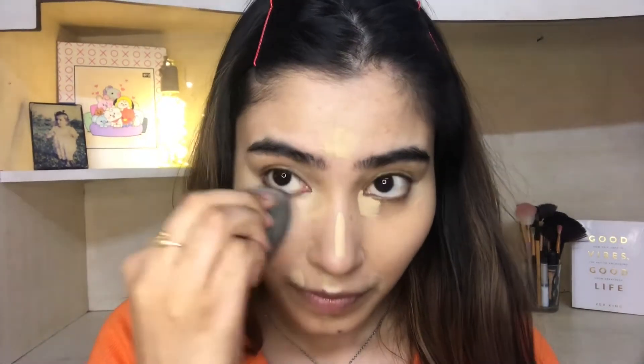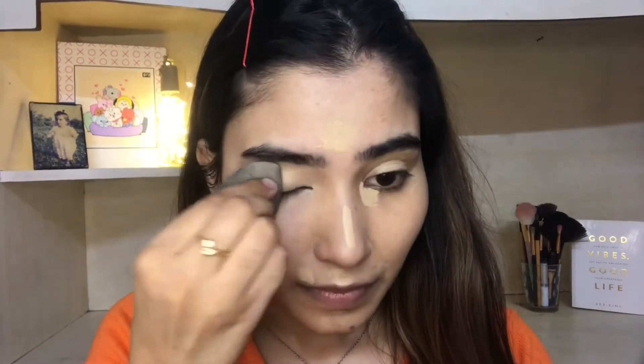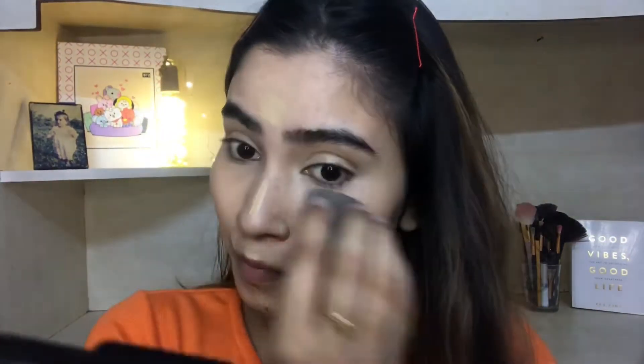Using a wet beauty blender I am going to blend it. Don't drag your product — you don't want to move it from its place. Just gently, slowly blend it. Blend, blend, and blend. Look at that — blending it seamlessly.